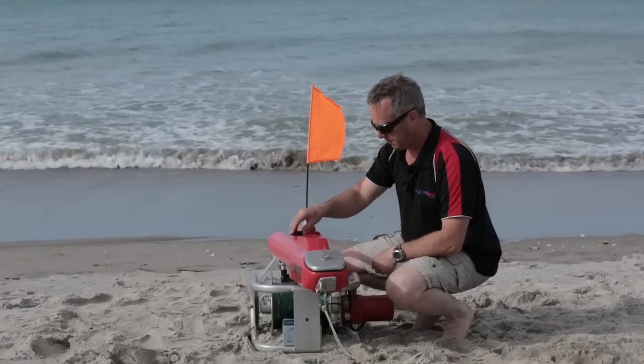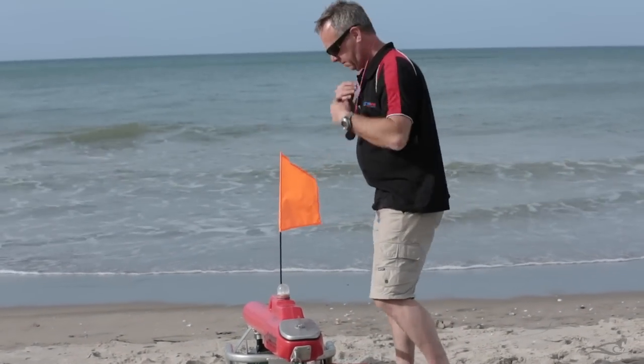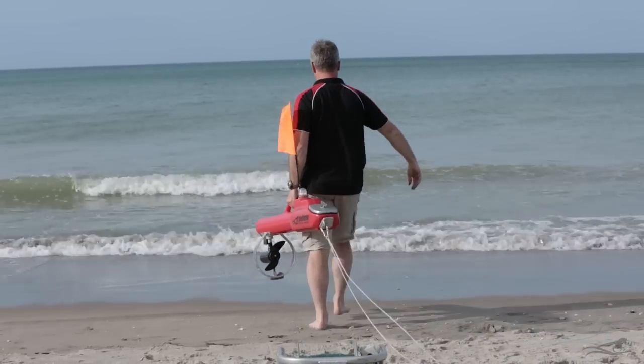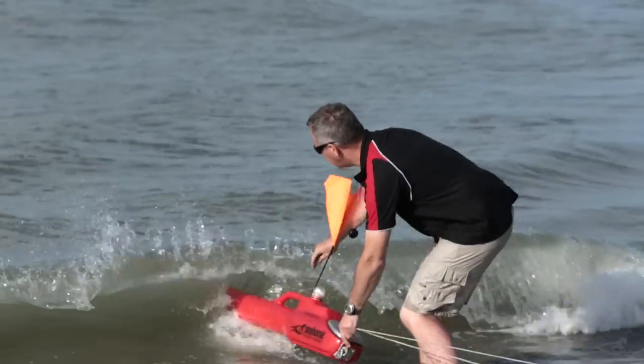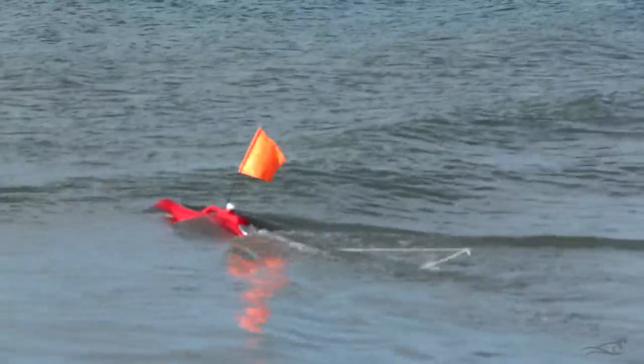The standard seahorse takes a little more thought before launching. The standard seahorse is designed, with the motor in the front, to pull away from the drag of the line attached to the back. So if you can get the standard seahorse pointing into the current, and the line bowing back down current from the kontiki, you will have a more successful set.